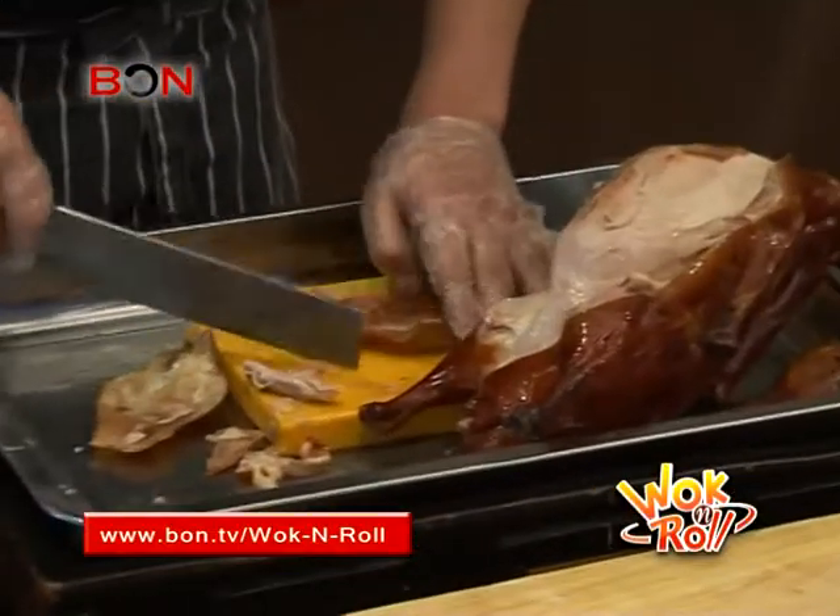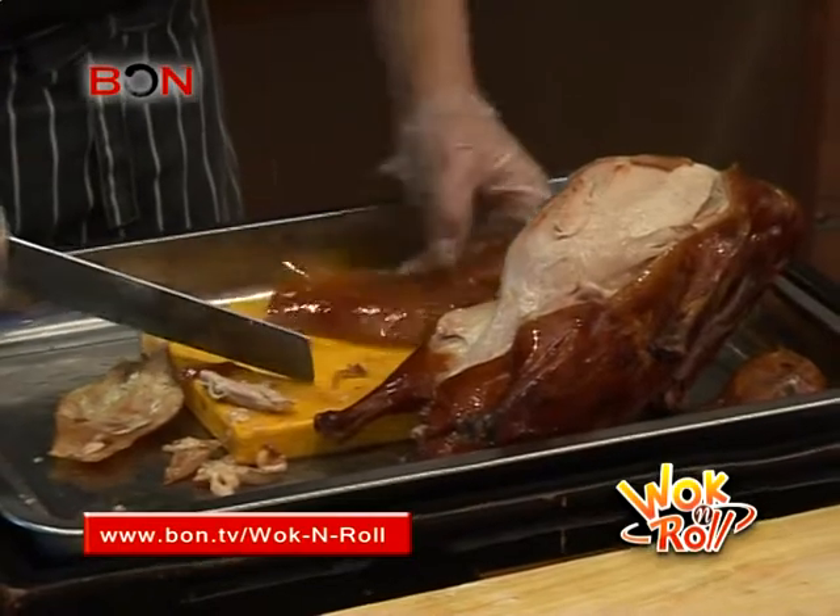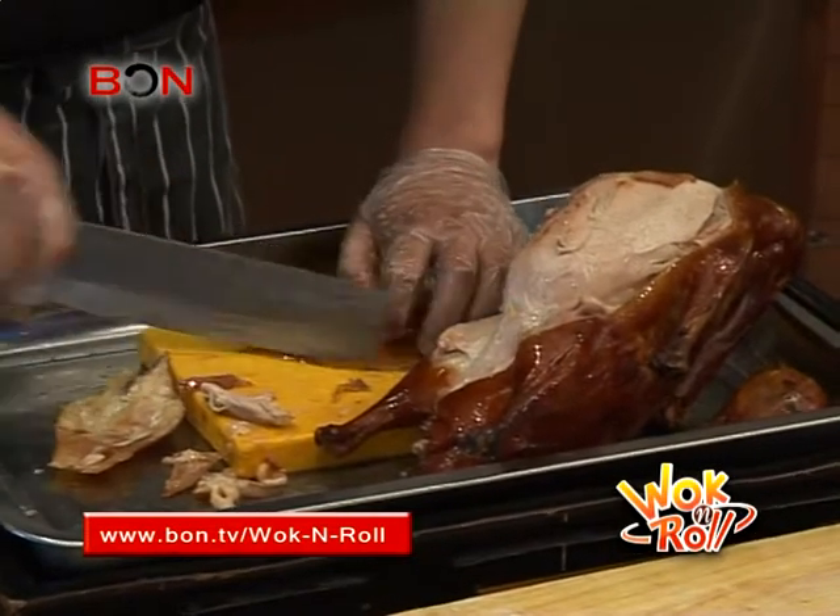As it gets knifed up, the chef scrapes off the remaining fat under each piece to give the diners the leanest bird possible.